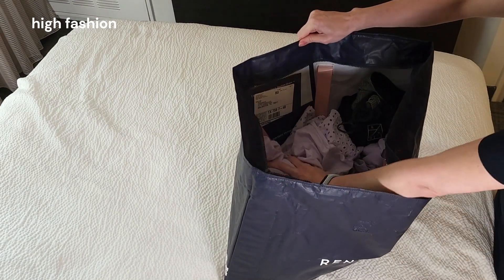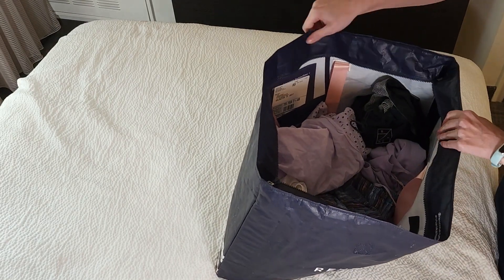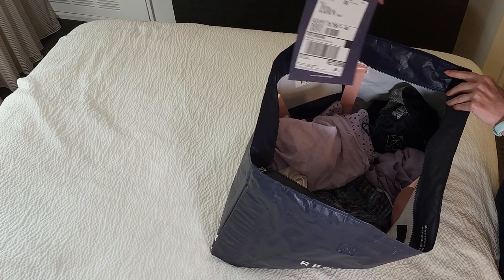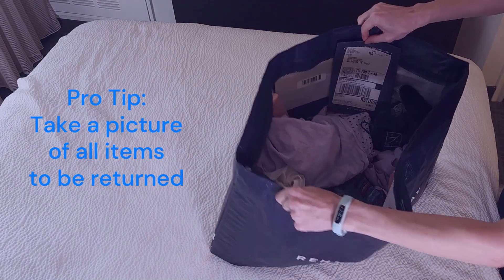Now, I like to take a photo for my records, which clearly shows each item I am returning, along with the bag number and the UPS return label.